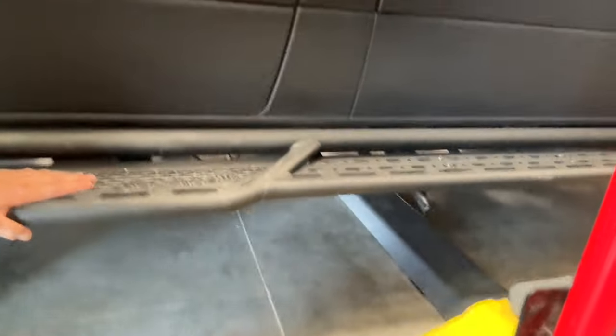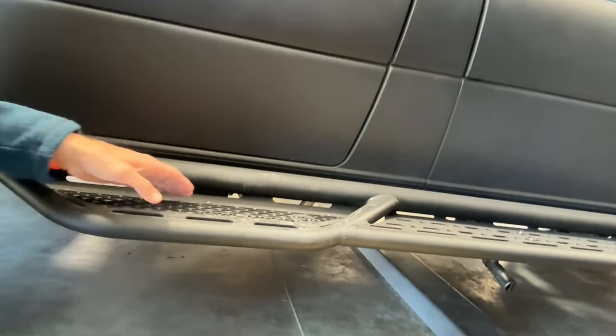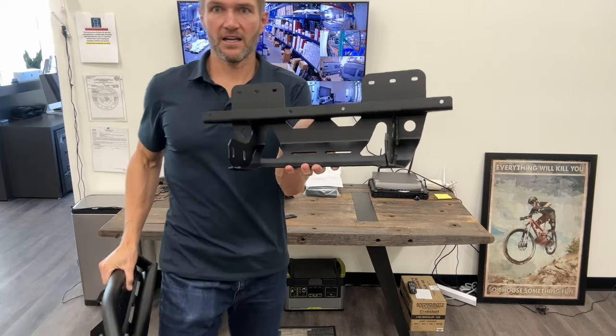So here is my van. People have been getting in and out of it, so it's nice and dirty. But the important thing is centering this large double bracket.